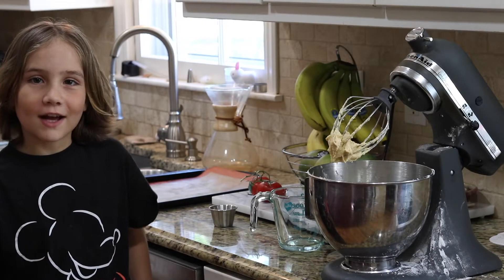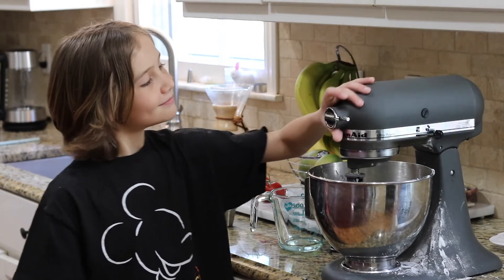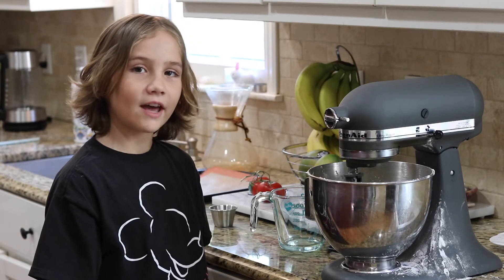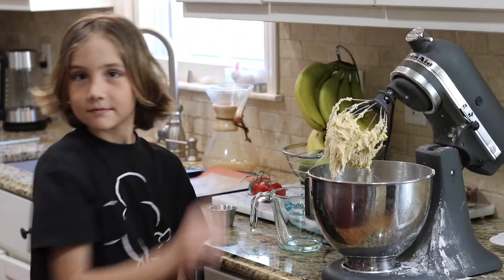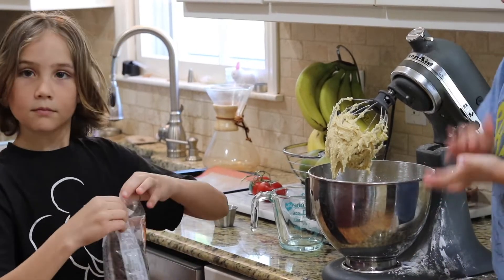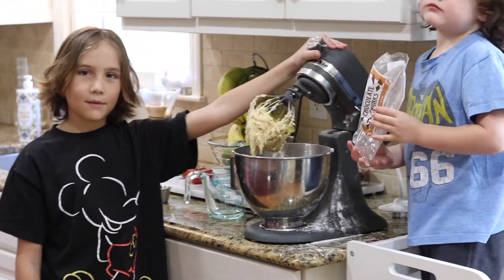After you add your flour, you want to mix on low. After it's mixed together, add your chocolate chips, and then you can mix it again.